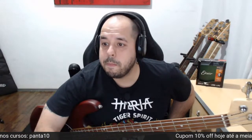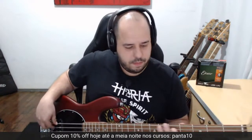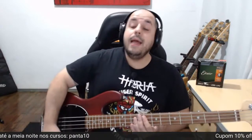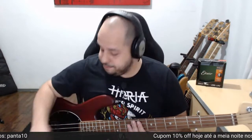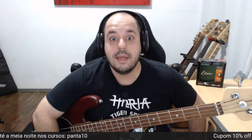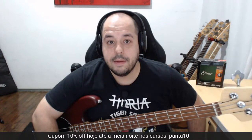Tem uma novidade também: dia 30 vai rolar um workshop do Groovador aqui em São Paulo, na School of Rock Jardins. Galera de São Paulo, vai rolar workshop do Junior Groovador. Vou passar mais informações amanhã no meu Instagram. Vai ser bem legal.